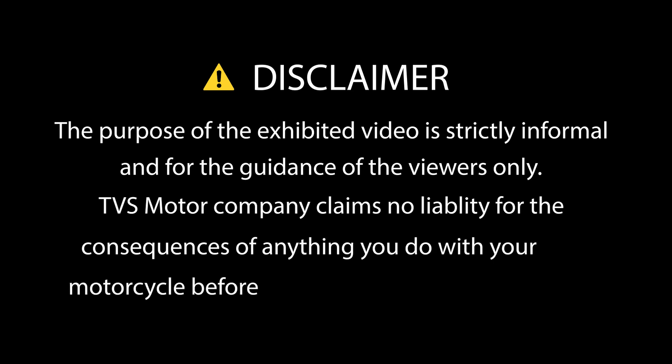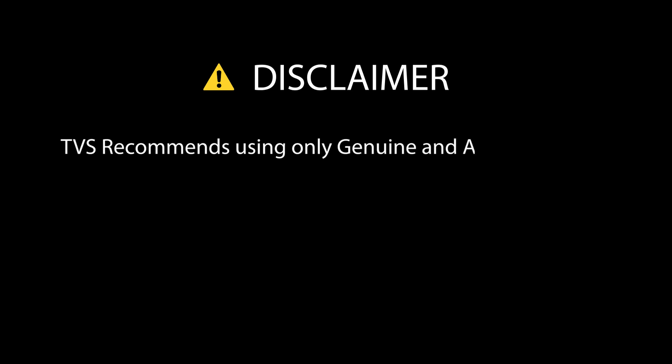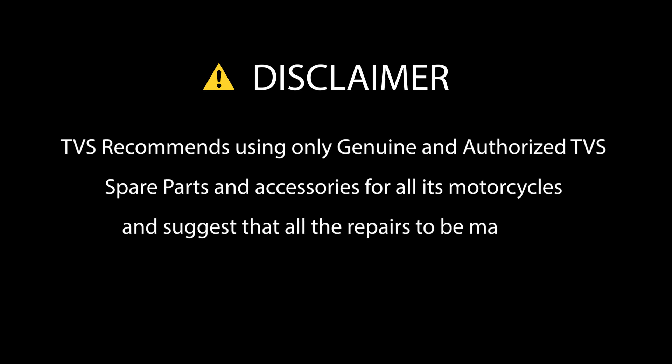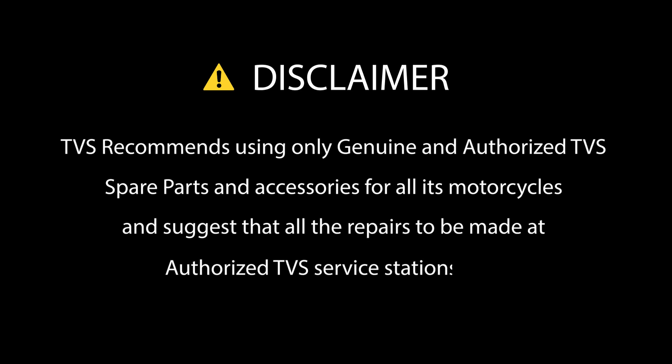The purpose of the exhibited video is strictly informal and for the guidance of the viewers only. TVS Motor Company claims no liability for the consequences of anything you do with your motorcycle before or after watching the video. TVS recommends using only genuine and authorized TVS spare parts and accessories for all of its motorcycles, and suggests that all repairs be made at authorized TVS service stations only.